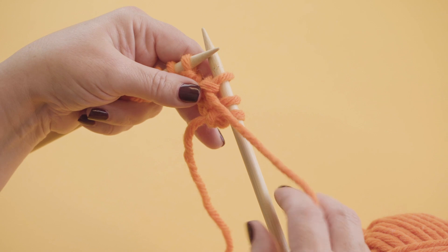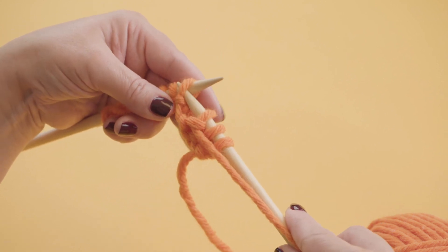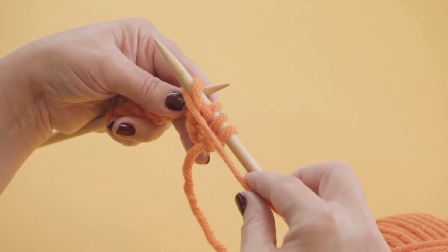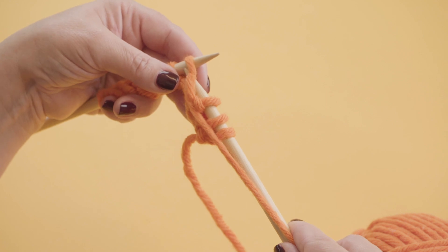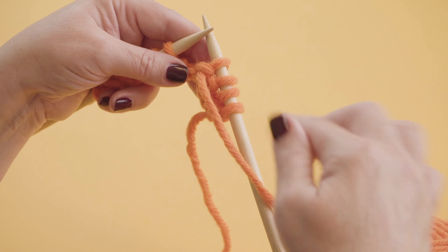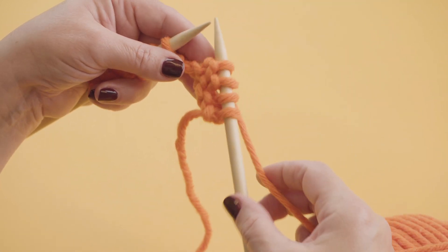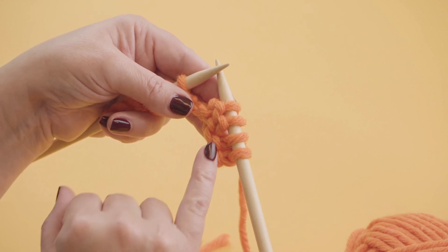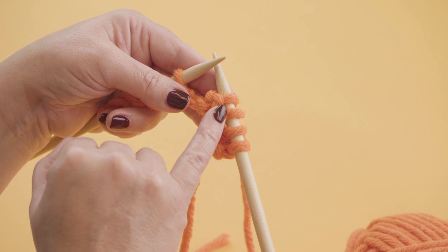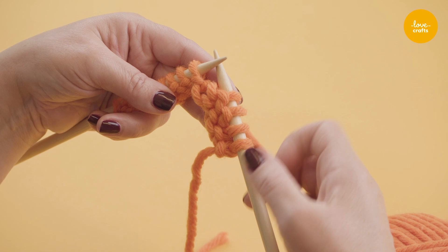And we're going to do that again. We've got the yarn this side of us in front of the needle. We put the needle in upwards, bring the yarn around and we take it down and slide it off. And then I'm going to put the yarn back around the other side of the needle, behind the needle, which is what you use for knitting. And can you see here, we've got 2 little Vs and 2 little bumps — so that's 2 plains and 2 purls. So the next 2 stitches are going to be plain stitches.